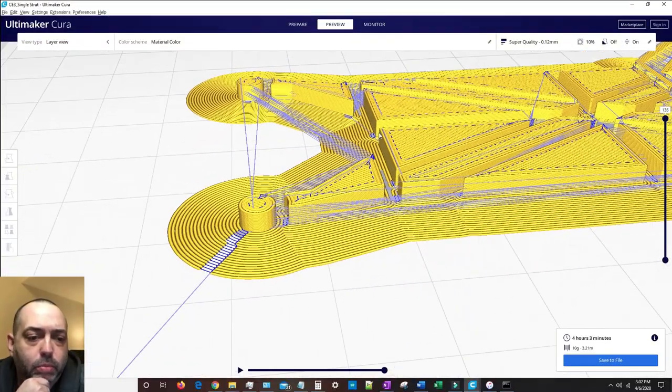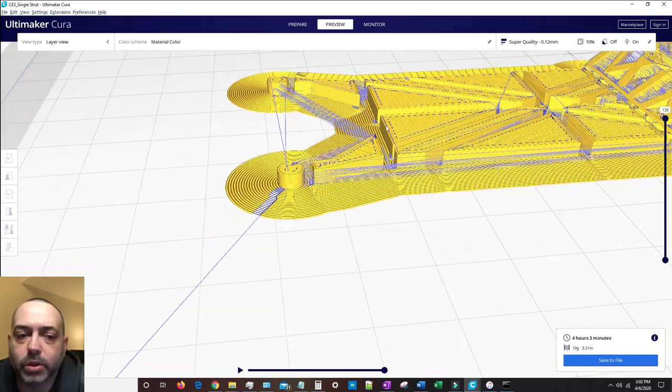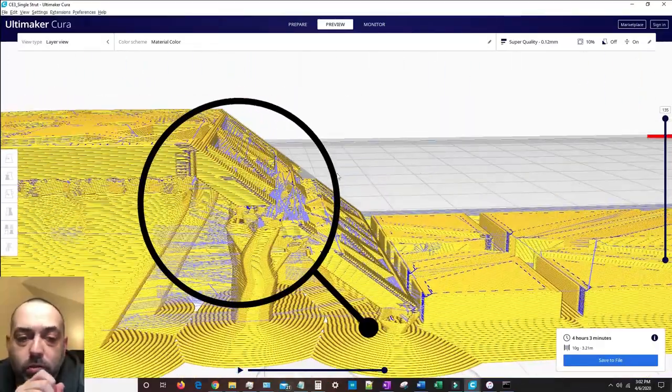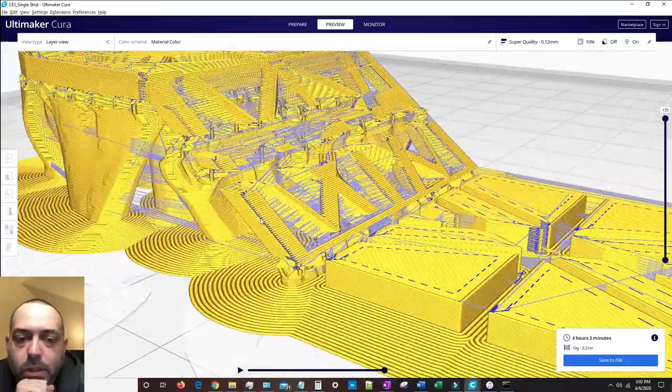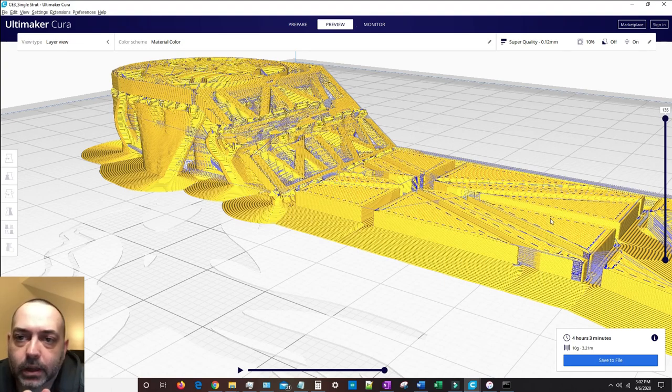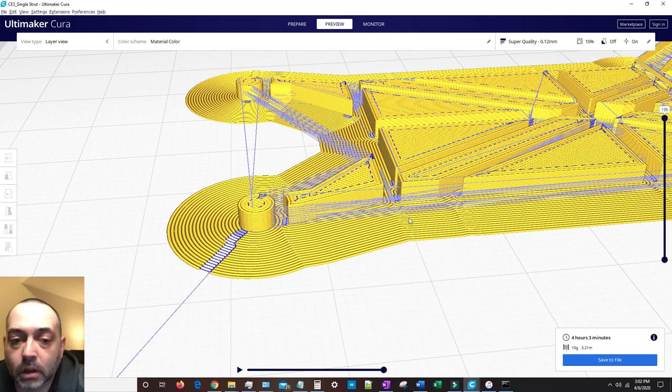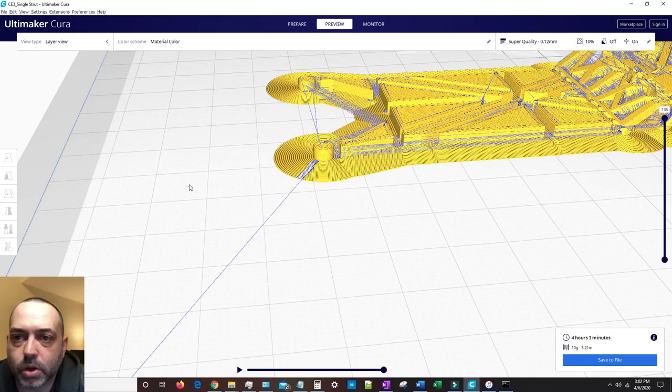Once you get it into the slicer program, there's a preview you can do after slicing the model, and you definitely want to do this. In the beginning, I previewed it but didn't know what I was looking at — I'd say it looks fine and then print something that turned out bad, maybe with a hole or defect. For example, as shown on the screen, I'd end up getting inverted holes. If I had a through-hole meant for a bolt, a bad model would invert it — making the hole solid and the solid section empty.